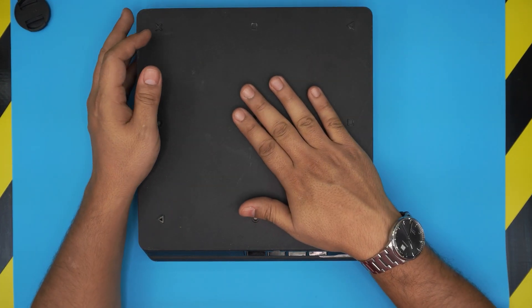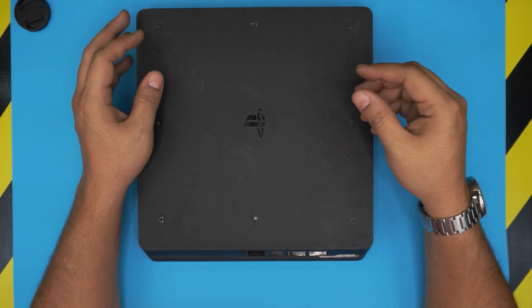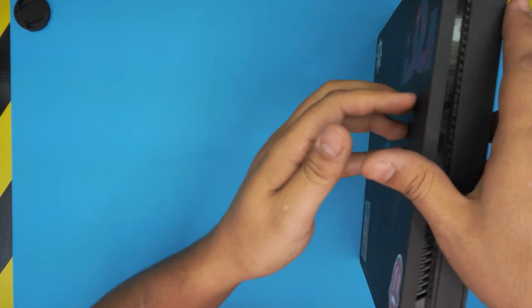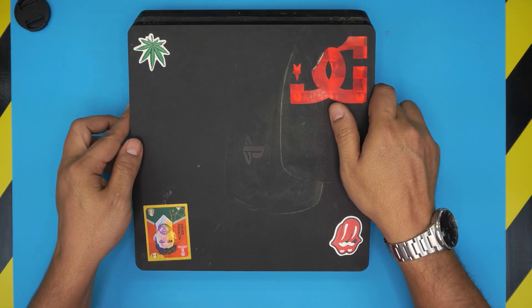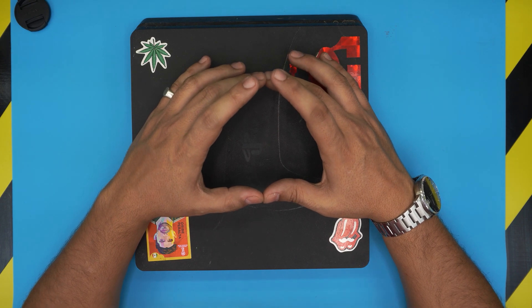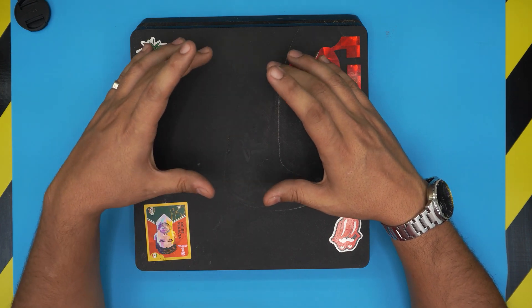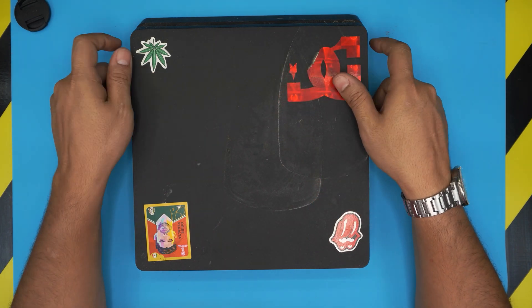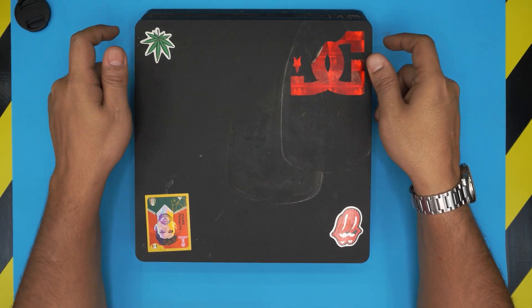You'll feel the heat on both sides of the console, it will randomly shut down, you'll get overheating problem messages, and you'll hear the fan spinning at a really high rate. If your fan is really noisy and it feels like a turbine inside your console, this video is for you.